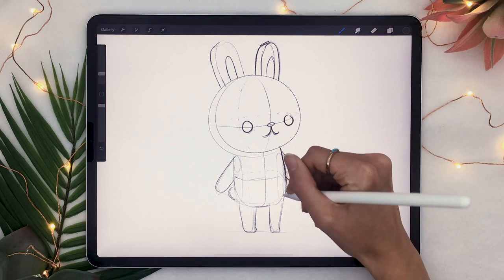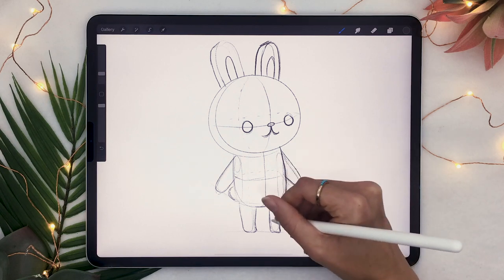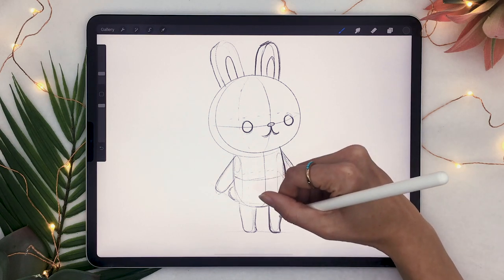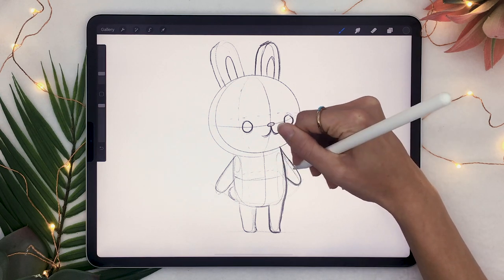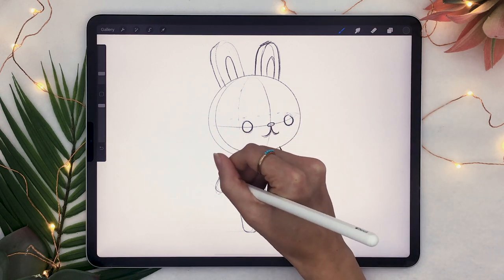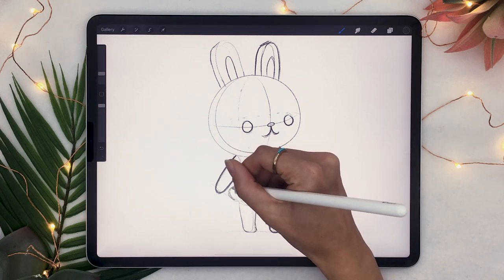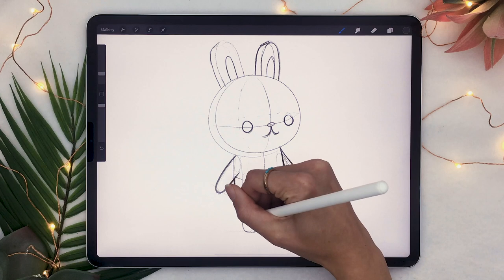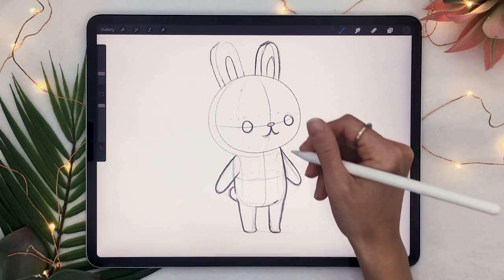A really good example of that is where the body overlaps with the arms, and that's what I'm drawing here. Where the body overlaps the arm on one side, since it's three-dimensional and we have some angle in the character, the body is going to overlap with the arm and hide a part of the arm, especially the shoulder in this case.